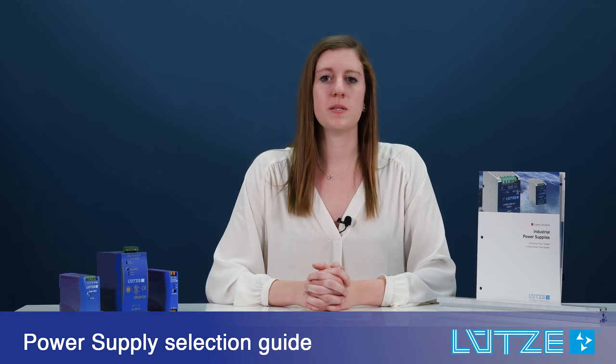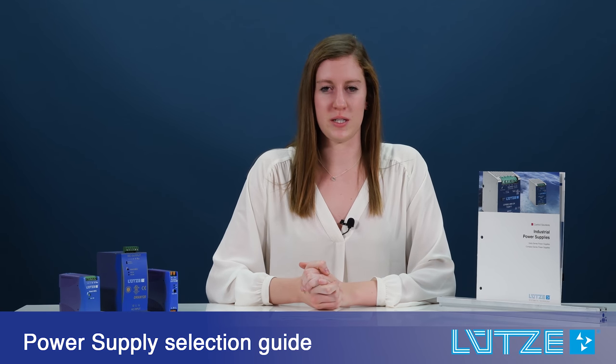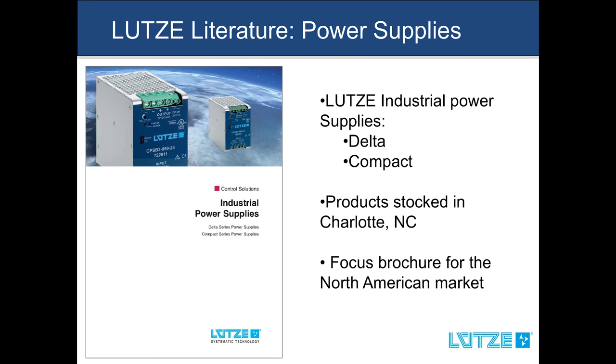Hi, my name is Christine and I'm here to talk about LUTSA Industrial Power Supplies, specifically how to use our product catalog. Product Manager Chris Stonka will explain more about how to use the selection guide. The selection guide can be found in the beginning of the power supply catalog. It is a quick and easy way to select the appropriate unit for your application.